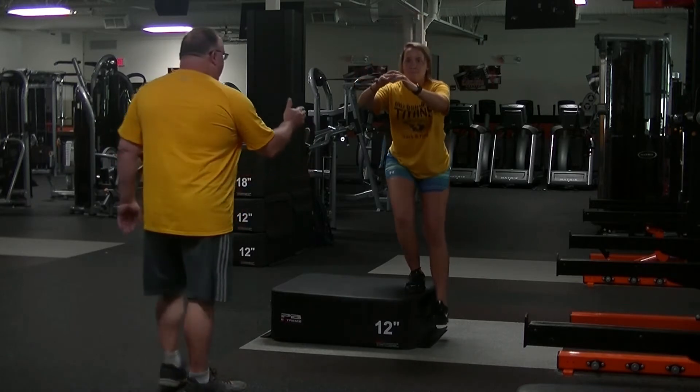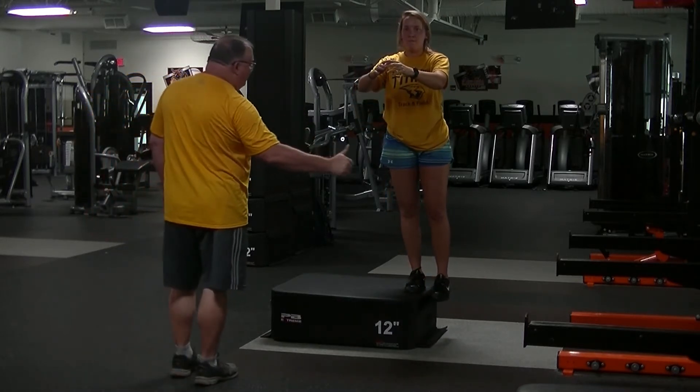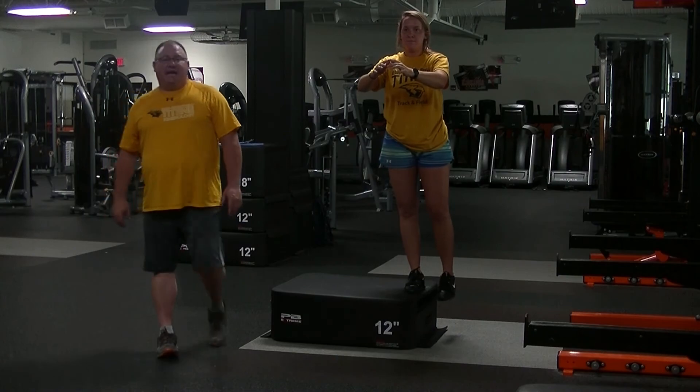I want you to notice her knee stays in the middle of her foot — it doesn't dive in toward her big toe. That is our box side step down.